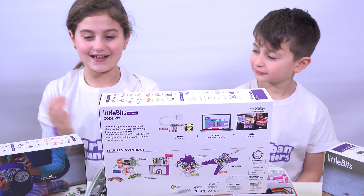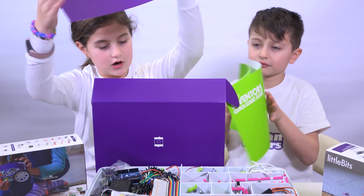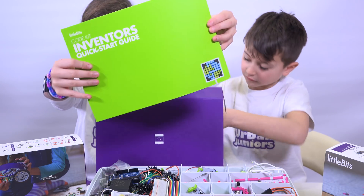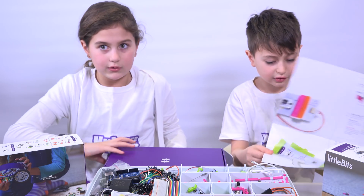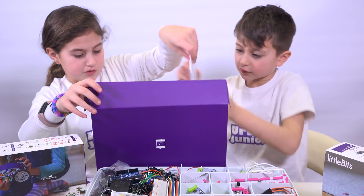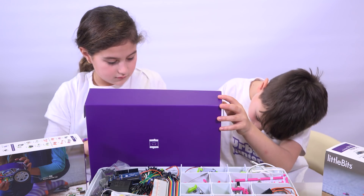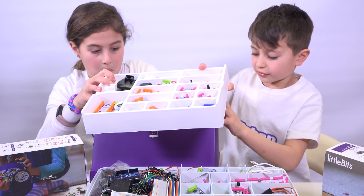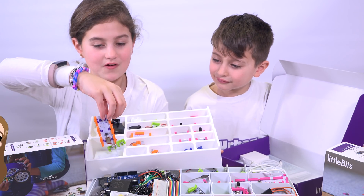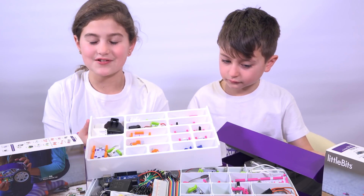Now let's see what is inside the code kit. We have a code kit inventor's quick start guide. Here we have the code bit index — all the different little bits. And this is the code bit, and it's the brains of our invention, because it's what we are going to use to code this whole target. Now let's make a bit of space so we can get started on our nerf target.